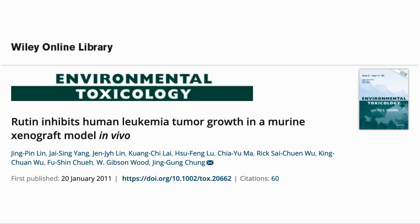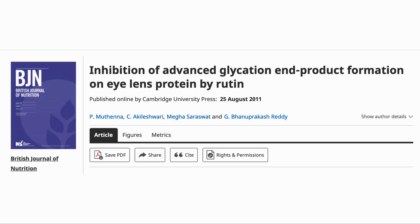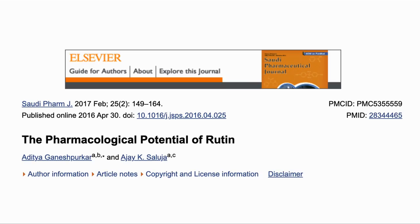It has been extensively tested for anti-cancer effects, including against leukemia, colon cancer, brain cancer, and liver cancer. It has been shown to be protective to the eye in a diabetic model, where an excess of advanced glycation end products is associated with cataract formation. This paper provides a review of potential benefits of the molecule and lists positive effects on hair, skin, bone, strength, and many other areas.